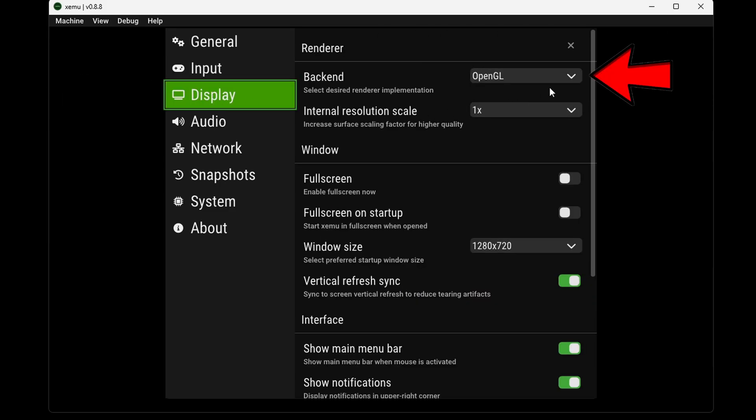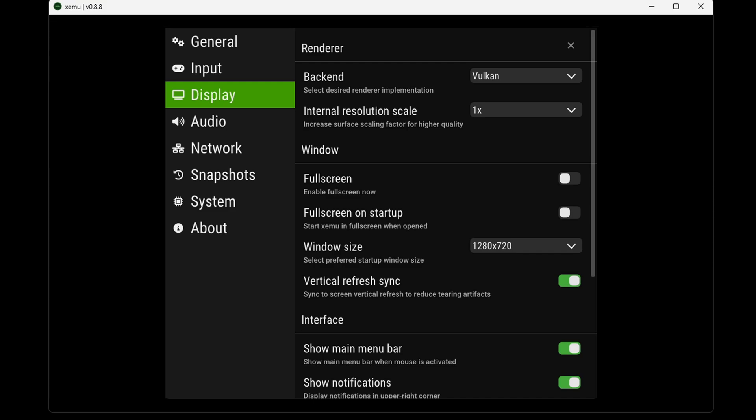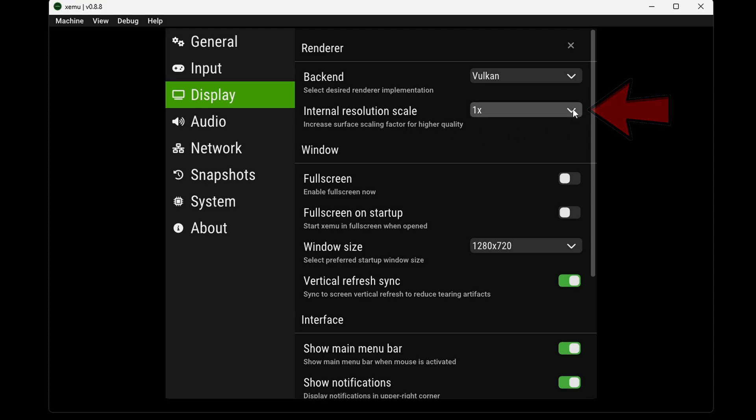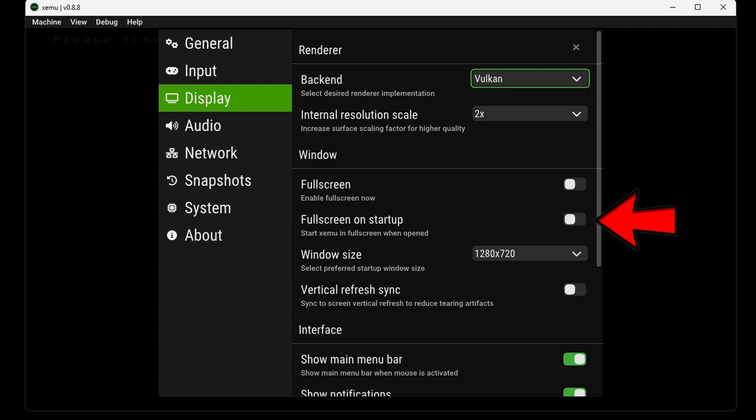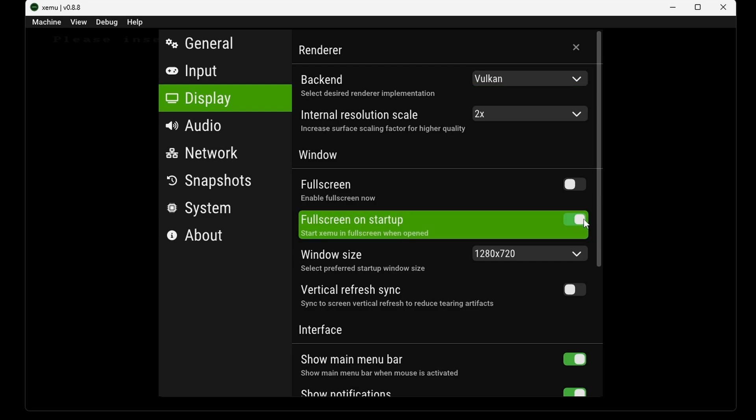Now let's come down to Display. For the back end, we're going to change this to Vulkan — I find Vulkan will give you the best performance with this emulator. If you have an older GPU and CPU, OpenGL might give you better performance; if you get a lot of lag and stutter, try OpenGL. For the internal resolution scale, I'm going to bump this up to 2x — that is the sweet spot, and I wouldn't recommend going over 3 as you really won't notice a difference. Go ahead and turn on full screen on startup.